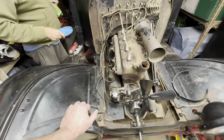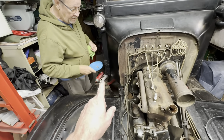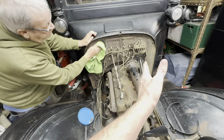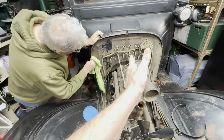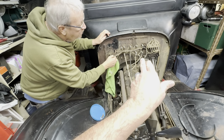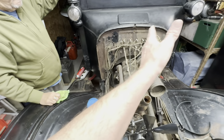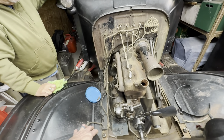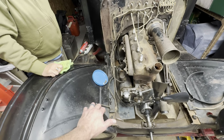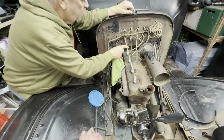Dad's going to paint at least two-thirds of the firewall up to here in flat black and tidy that up — that's his job. My job is this stuff over here. He didn't want that job, so I guess I got the job.